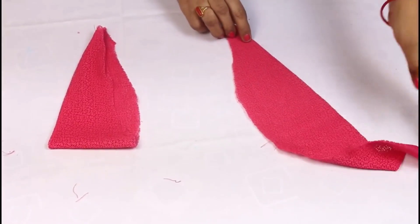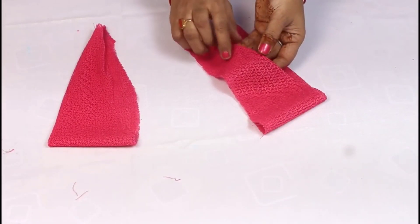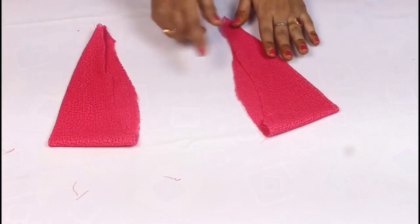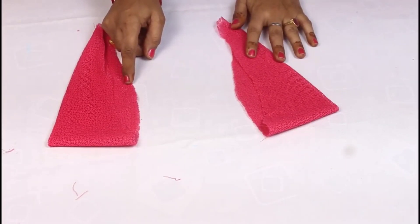I have stitched in the outlining, so you can see how beautiful it is. There is no joint below and nothing close showing. This is the look it will give. I have also made the same sliver blouse, so you can see how you can make a designer blouse.